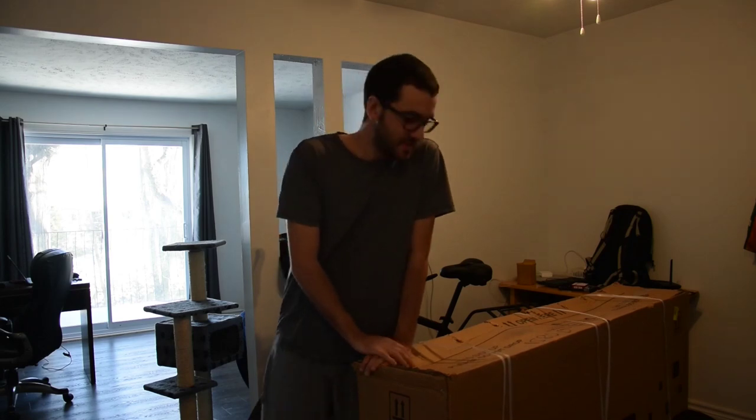Hi, what's up guys. Frank here with another video, and today I will be unboxing my new e-bike that I ordered, which is the Rise Blade 2.